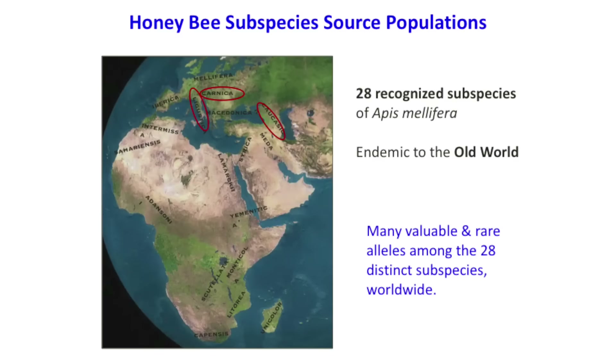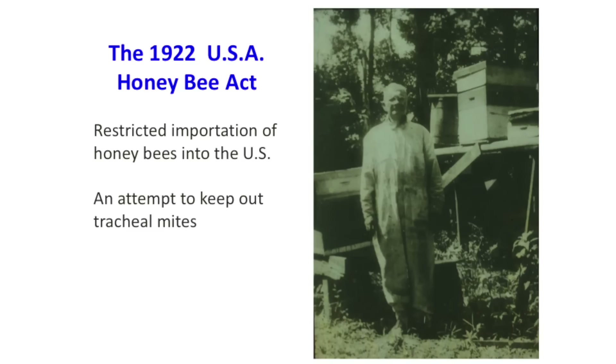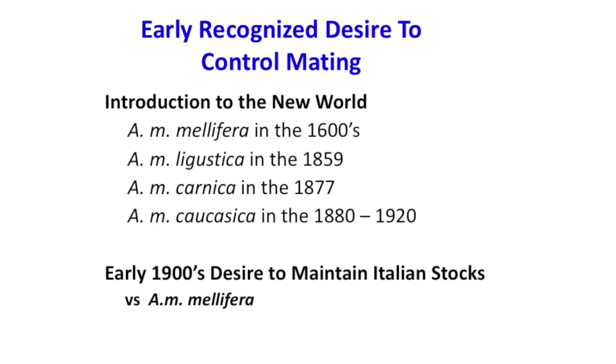Of the 28 recognized subspecies across the world, in the U.S. we imported just a small subset. The Honeybee Act of 1922 restricted honeybee importation. Early on, we brought in mellifera mellifera, introduced in the 1600s, and later in the mid-1800s we brought in Italian bees, which were very much favored — more gentle, pretty color. Beekeepers said those had run out due to open mating with mellifera mellifera. They really wanted a method to control the mating, and that was a big push.